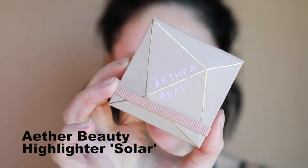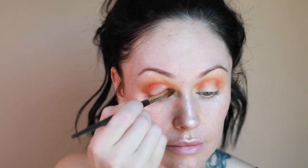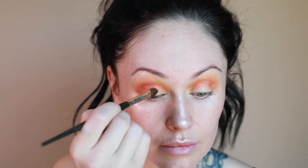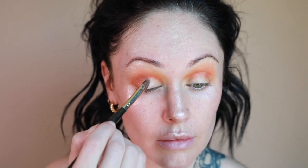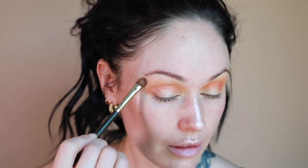Now I'm using the Aether Beauty highlighter in Solar with one of my favorite brushes from Smith Cosmetics. I'm placing this all over the eyelid and inner corner, doing a soft haze over the neon shadow. The neon is super pigmented so it'll still come through, but I just want more of that glow. Then I go back in and re-pop the orange eyeshadow to make sure I have the intensity I want.